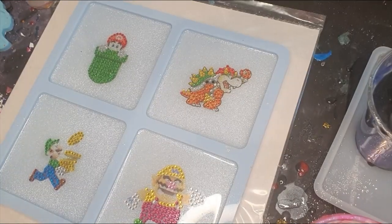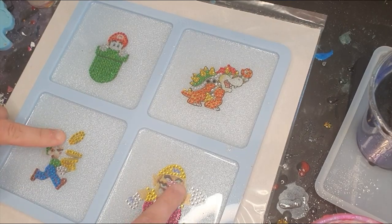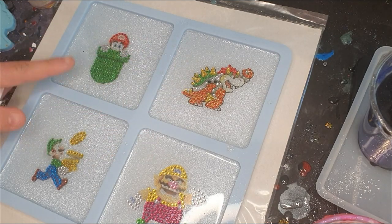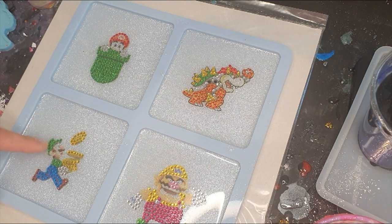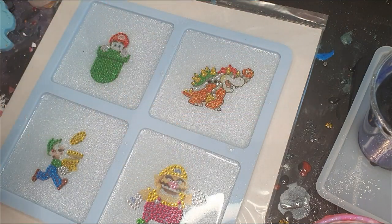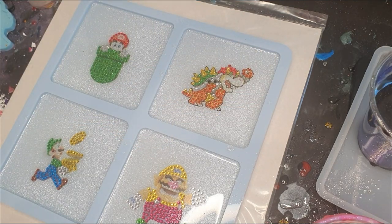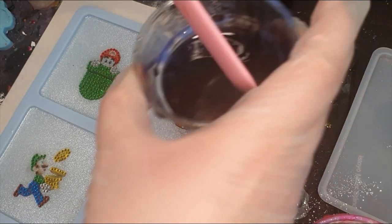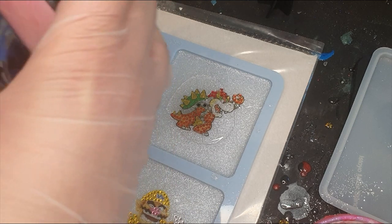Hi guys, I am sorry — I thought my phone was recording! I have just placed my stickers onto the mold. The characters I put on were Wario, Bowser, Mario, and Luigi. I'm mixing up my resin now and will be back as soon as that is mixed up. I am so sorry for the filming!